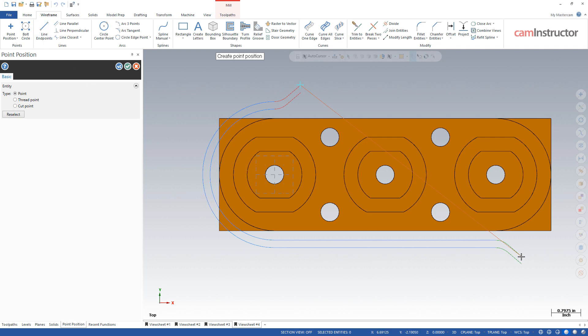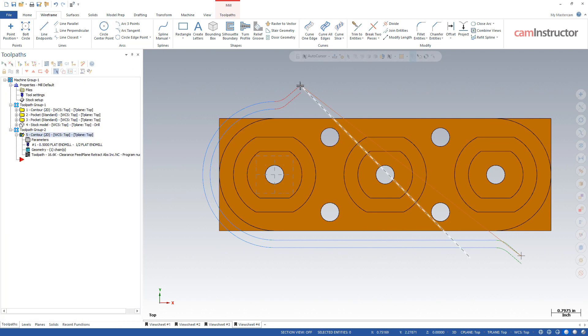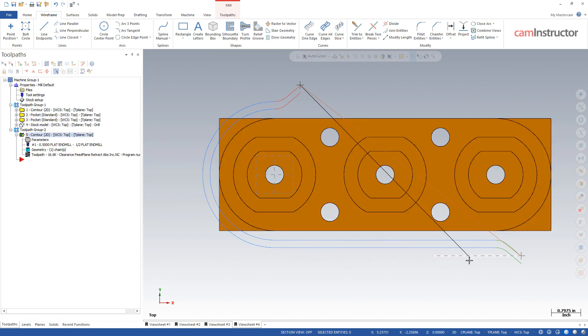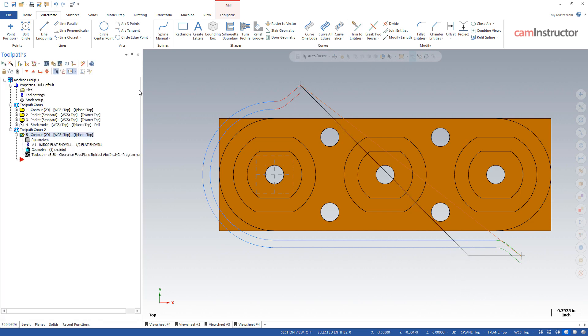Basically if both axes are moving at the exact same speed, the line it's going to create is going to be an exact 45-degree angle. So X and Y moving as fast as they can — as soon as the Y reaches its destination, it will no longer be rapiding and it will move in a straight line. Basically what would happen on a machine in a G00 is you're going to get this motion here, and that's what we refer to as a dogleg rapid.